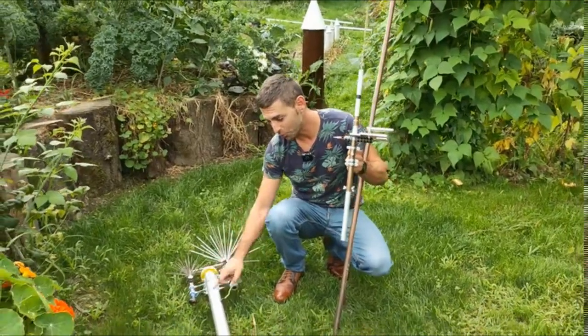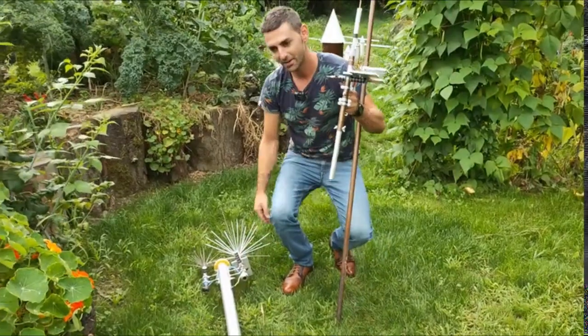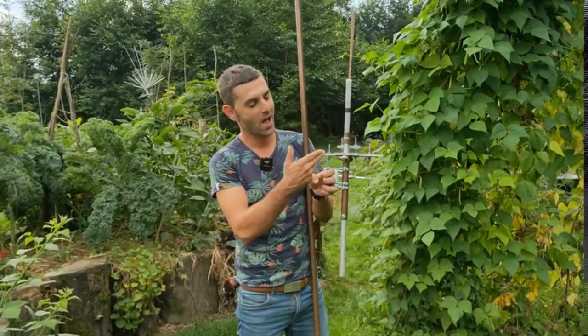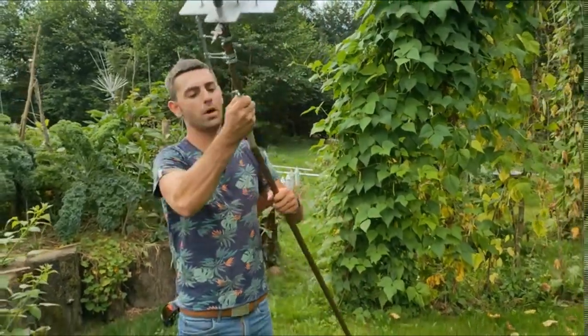Here we have two electroculture antennas connected to a flagpole with a connecting wire assembling them. Here is another more perfected model of an electroculture antenna that can be fixed to a flagpole with an insulating support, or as a refinement, we can simply insert it into a copper tube which will allow us to drive it directly into the crop plot.